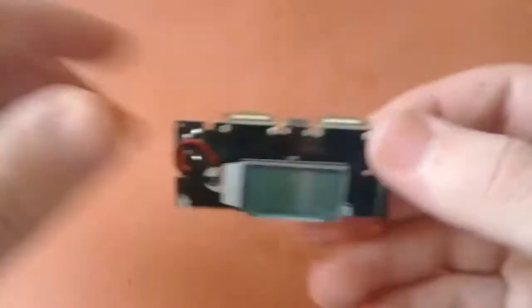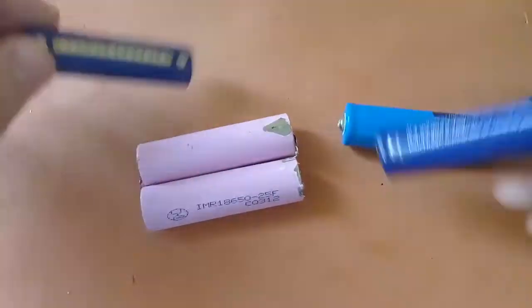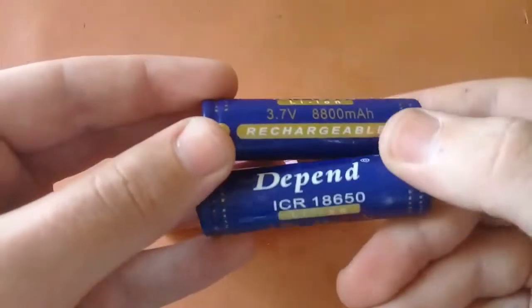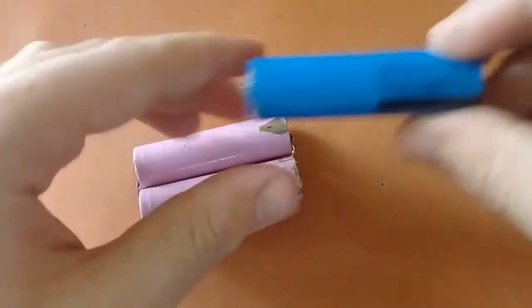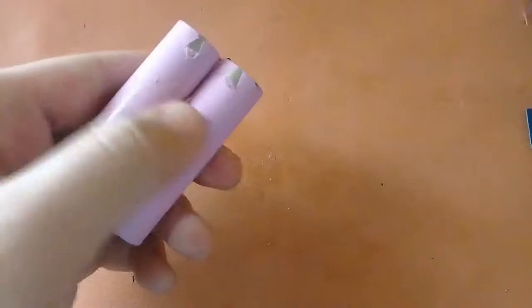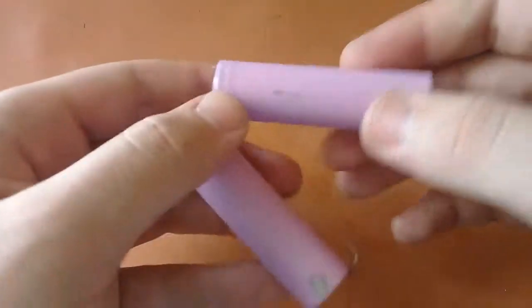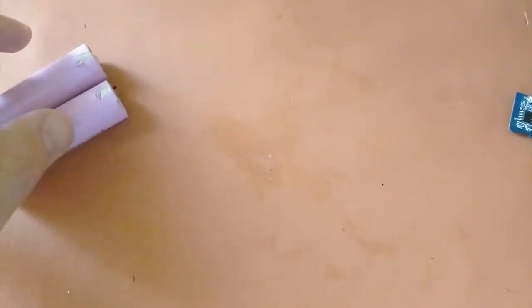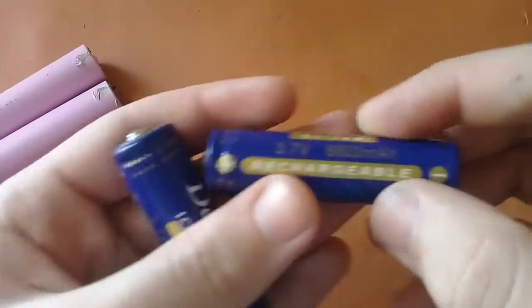Now for the batteries — I have five batteries in total. Two are 8800 mAh at 3.7 volts, one is 6000 mAh, and two are 5000 mAh, each 2500 mAh. Before connecting them, I'll show you how to identify the positive and negative terminals.